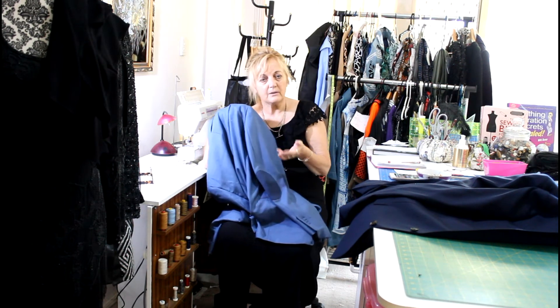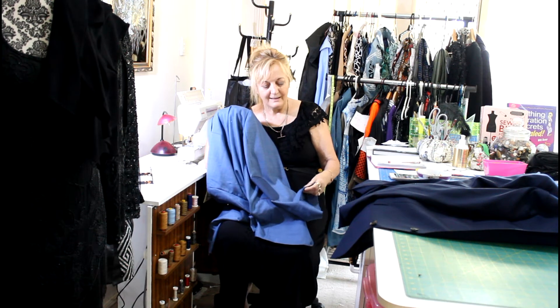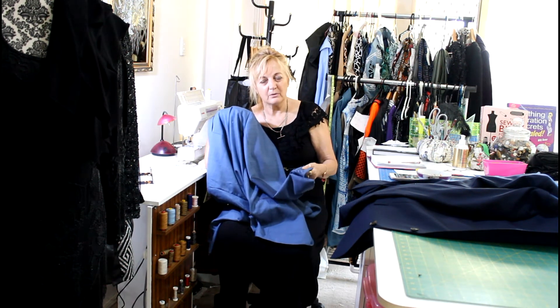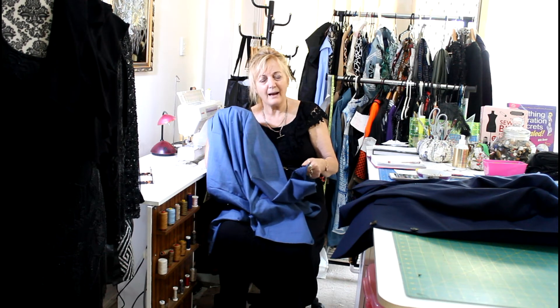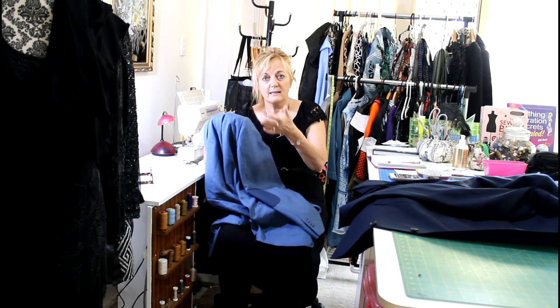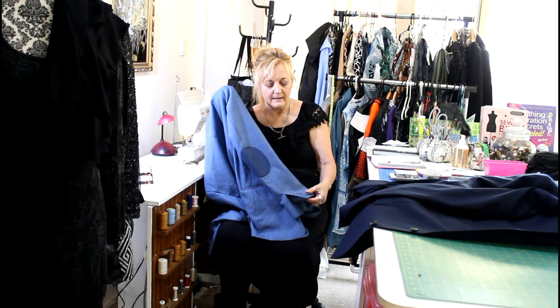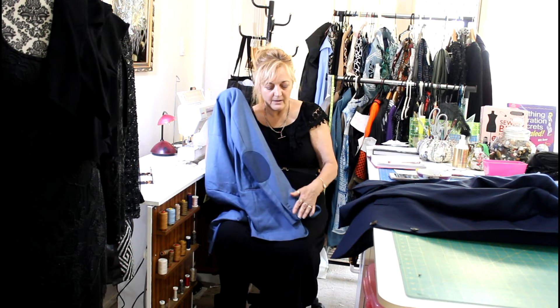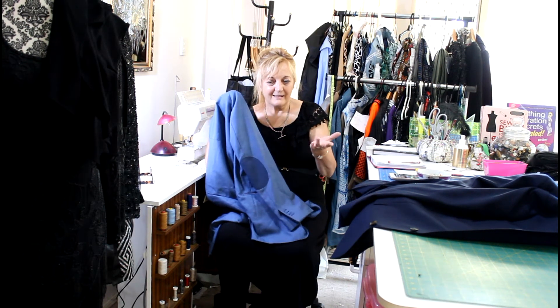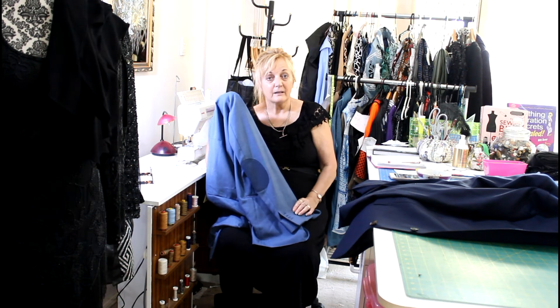So just to you guys out there who are designing jackets and you're cutting the buttonholes — if you're selling that jacket in a shop or online, don't cut them. If the customer wants to cut them after the fact, let them. But don't cut them. Or, if you ask your customer what their arm length is so that when they buy the jacket it's the right length, then it doesn't matter, does it? So just trying to push the point: don't cut the buttonholes unless it's exactly the right length for the person.